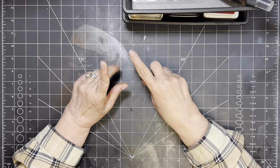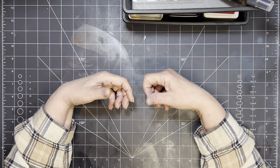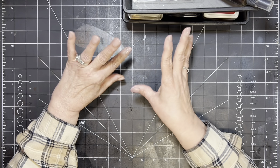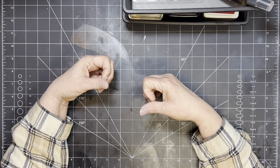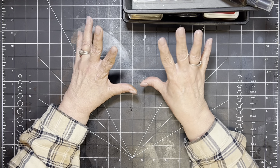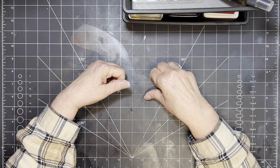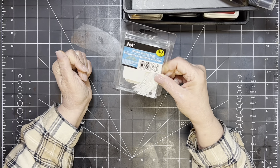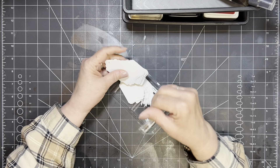Hi everybody, this is Tina with Rehatched Designs. Hope everybody is doing well today. I am here for my Mass Make Monday, and this is just going to be something that I want to have a lot of that are kind of generic. I'm going through my craft room, sorting and re-seeing some things that I forgot I had. What I'm going to do today is we are going to be using these little tags that you get at the Dollar Tree, and you can also get them at Walmart.